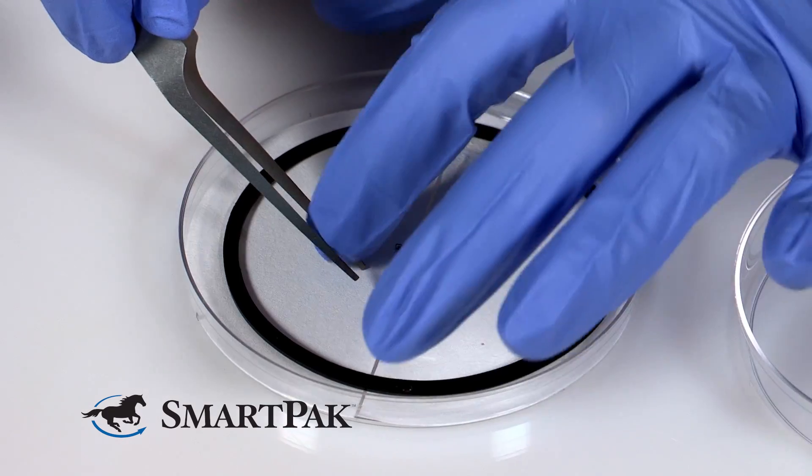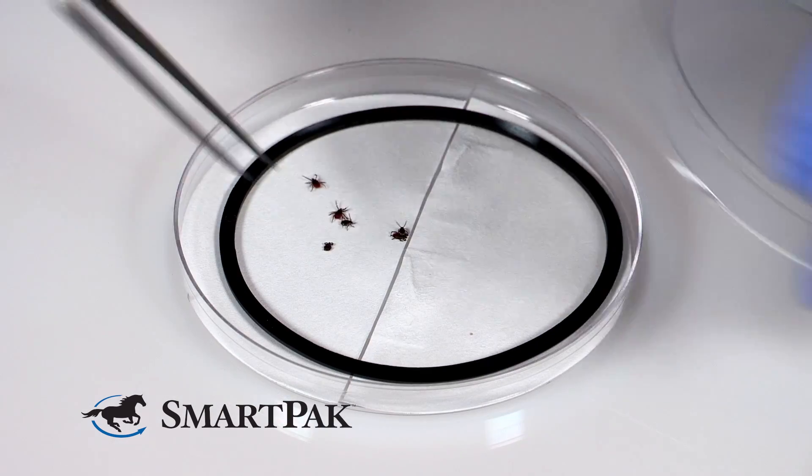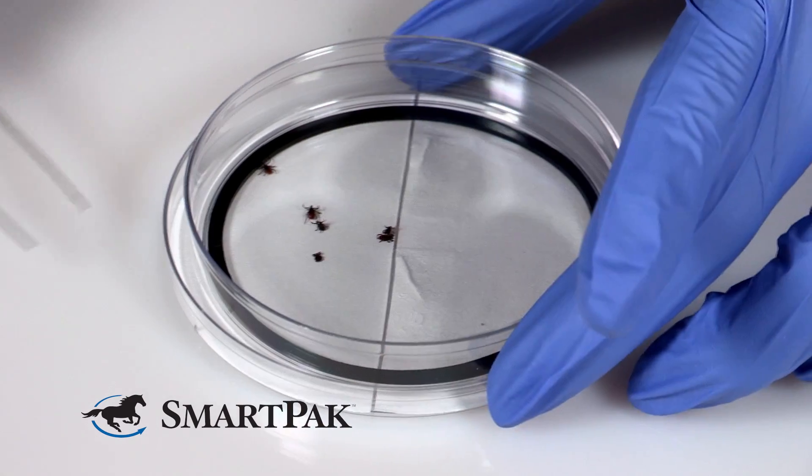For the tick petri dish testing, we take a filter paper and cut it in half. One side is untreated and the other side is treated with the Outsmart product. Ticks are introduced into the untreated section first and allowed to spatially distribute over time.